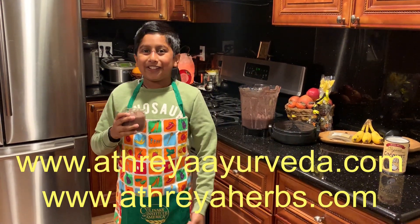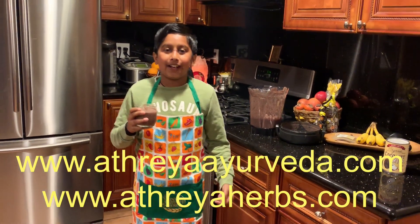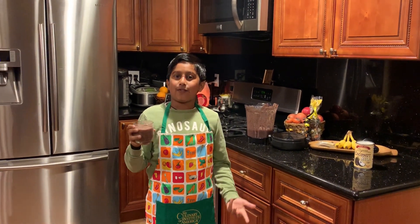Ayurveda strong! You know what to do. Don't forget to subscribe and leave a comment down below. Enjoy your drink with your family!